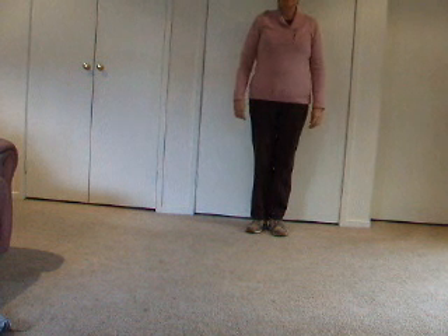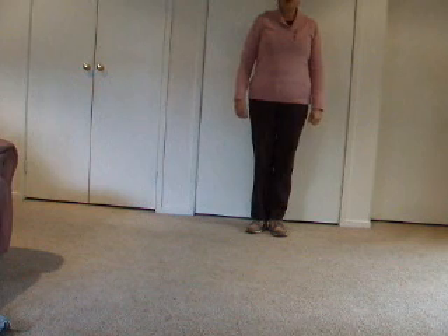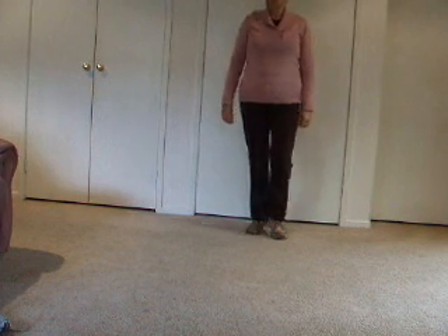When you first start line dancing, you'll be shown some basic steps. The first steps that I teach are walks with a touch. I'll show you.